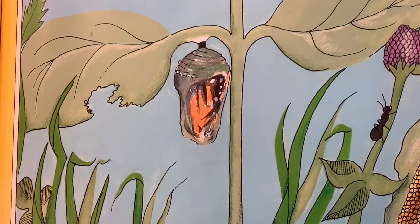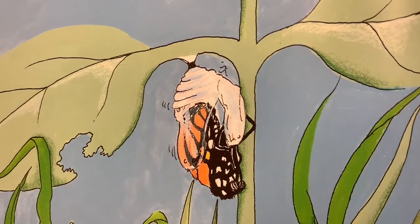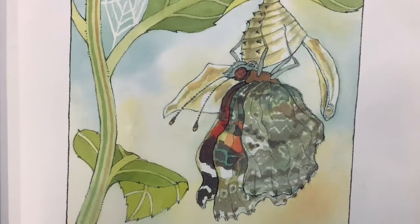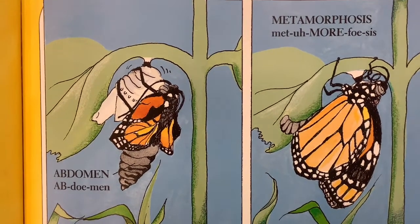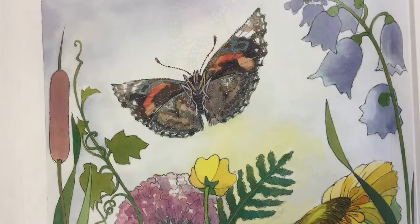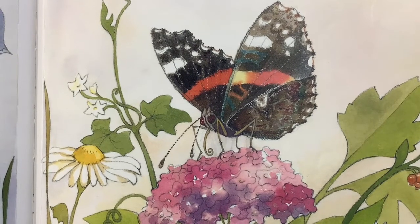One day the chrysalis will start to crack open, and you'll see a head, a body, and then wings — it's a butterfly! Stage four: butterfly. The chrysalis splits open and the butterfly wiggles out. Its wings are wet and crumpled; blood pumps into the wings, they get bigger and harden, and the wings dry. It takes about two hours for the wings to dry. A butterfly doesn't eat plants like a caterpillar — it has no mouth. A butterfly drinks nectar from flowers and juice from fruit through a tube on its head that works like a straw.